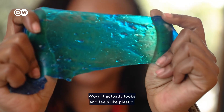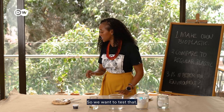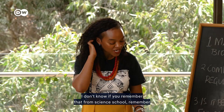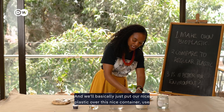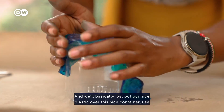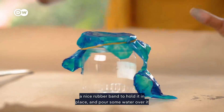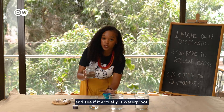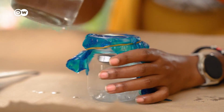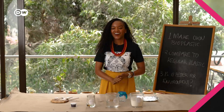But how well does this plastic actually work? We want to test the permeability — remember testing membranes in science class? We'll put our bioplastic over a container, use a rubber band to hold it in place, and pour some water over it to see if it's actually waterproof. Fingers crossed — it's working!